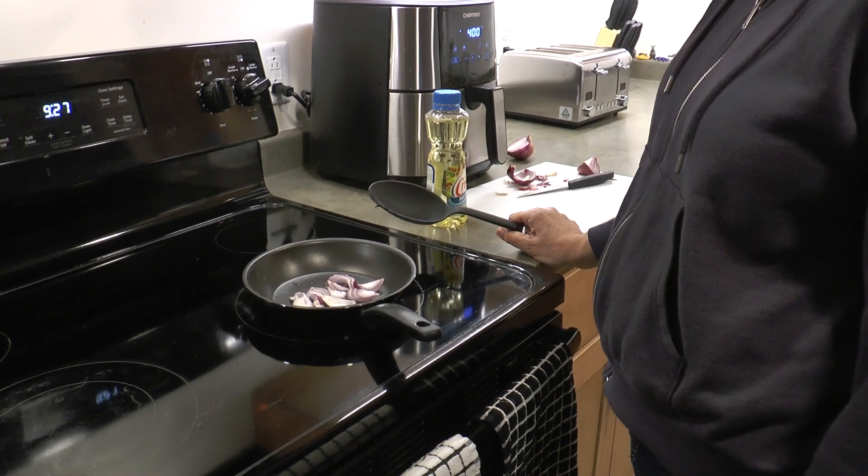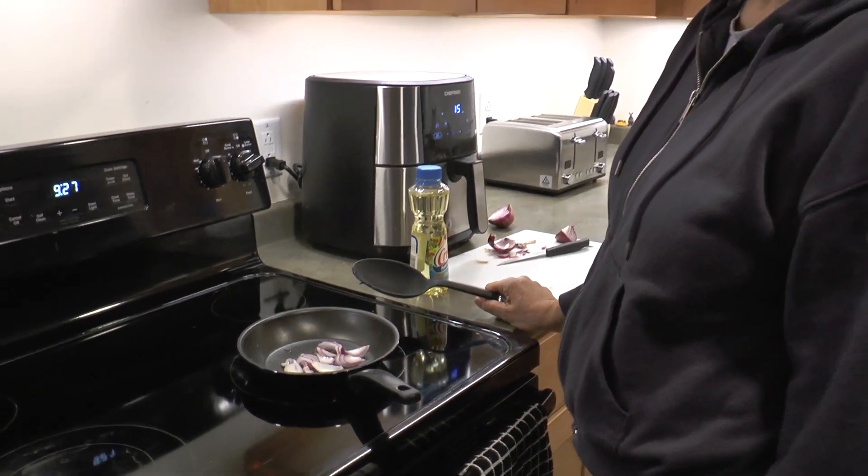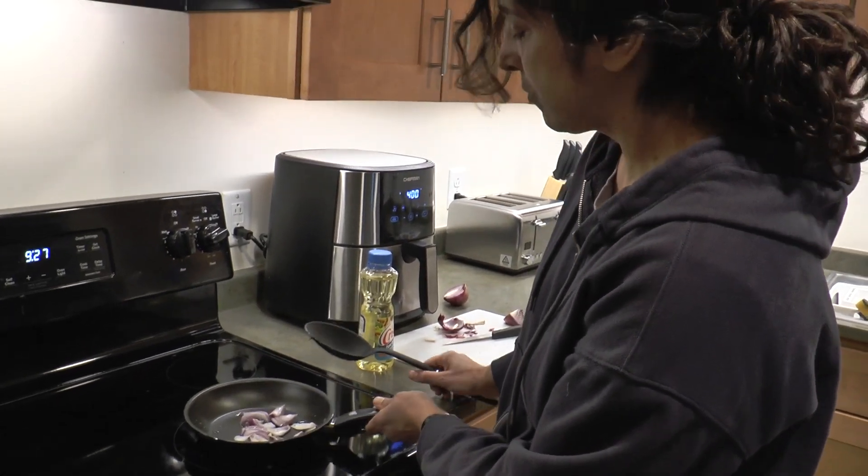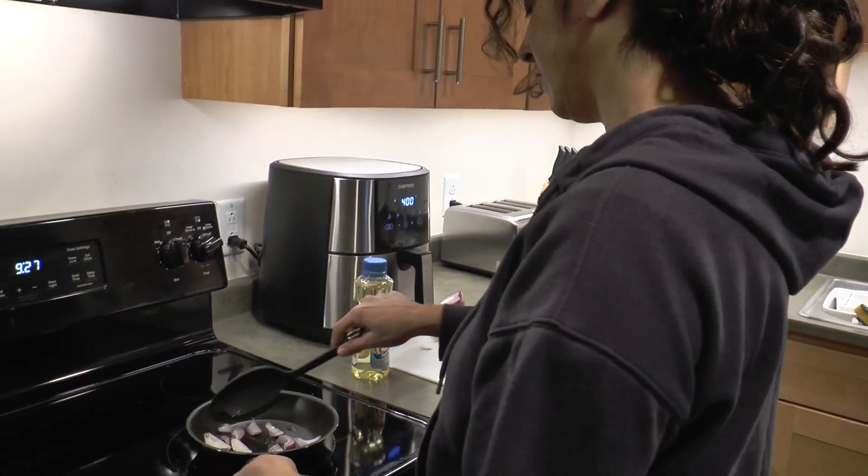If the gas is turned on but there is no flame, it will smell like bad eggs. If you smell gas coming from your gas stove, call your maintenance department right away.